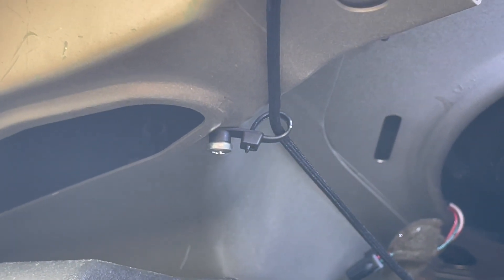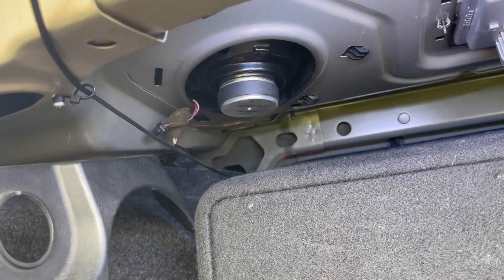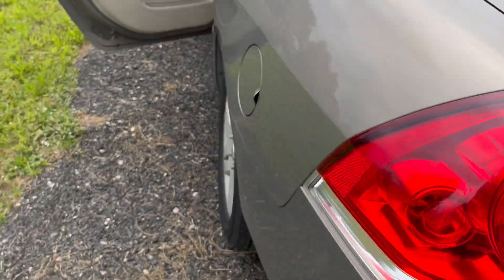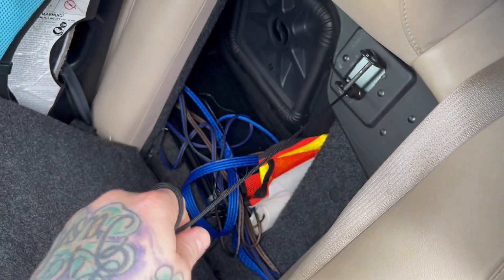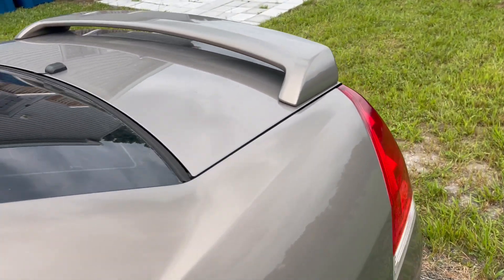So when you pull on it when you need it, it's not gonna have any slack and it's not gonna be caught on anything — you'll be able to pop the trunk open. It's running back over on the side of the subwoofers going through there. In case of emergency, if you ever need it and the button's not working, just pull on the string and pop the trunk open.